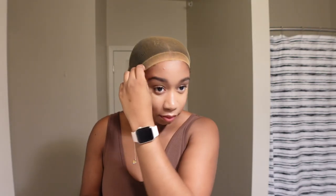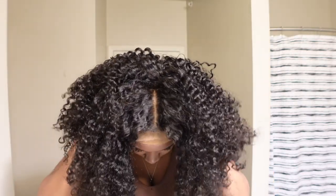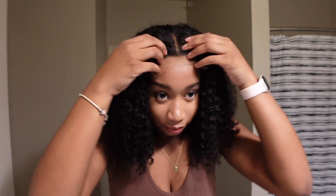Putting the wig on was extremely easy. Once I got the adjustable band behind my head, I went ahead and put the clips near my ear so that it fit nice and snug. Look at the lace — I could not believe it, it just looks so good already and I haven't even started doing anything yet. Being that this wig has a breathable cap, it feels very airy and provides a fresh feeling. It doesn't really feel heavy on my head. You're also able to scratch your scalp by putting your finger through the wig if it feels itchy.